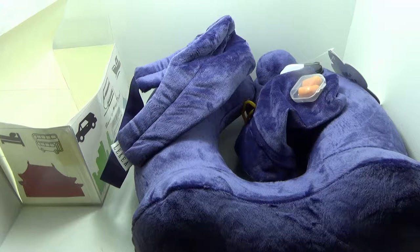All right, guys, so just a quick look at another one of the travel-type pillows. You can also, of course, use this at home or wherever you need it.